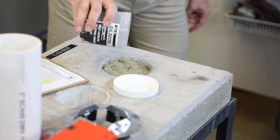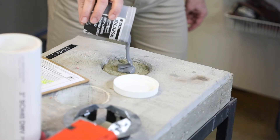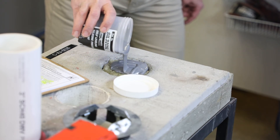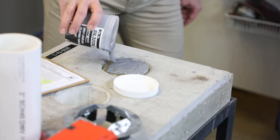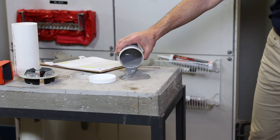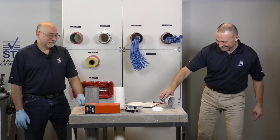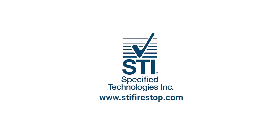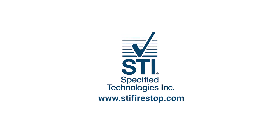And this is how the magic happens — I don't even need a caulk gun. TAJ 0126 in the book. In the meantime, for more information please visit www.stifirestop.com.